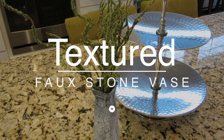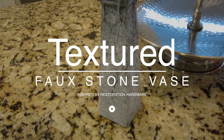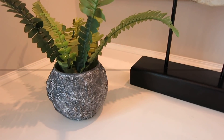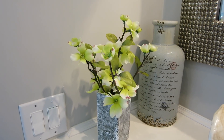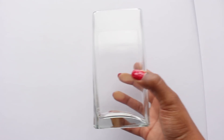The second project that I did are these textured faux stone vases. These type of vases are great if you have that farmhouse or modern rustic look in your home. Who says you can't make a glass look like stone? I haven't figured that one out yet, but we can definitely make one look like one.